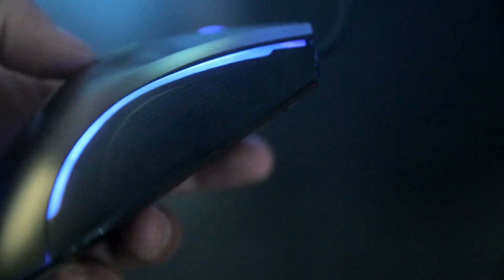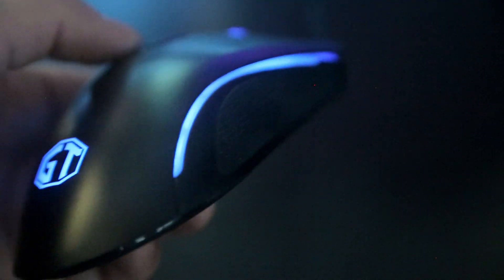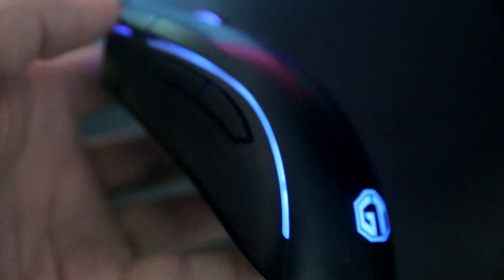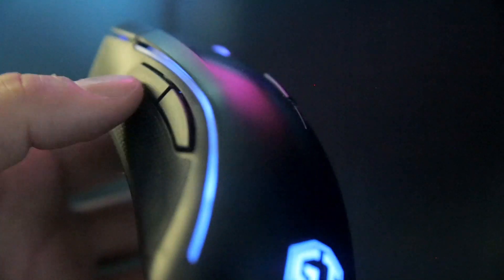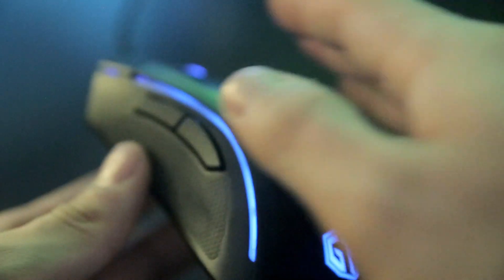The response is really soft as you can see. You don't have any button from this side. And you have forward and backwards buttons.